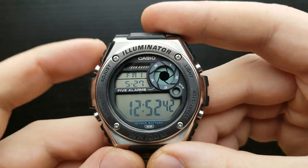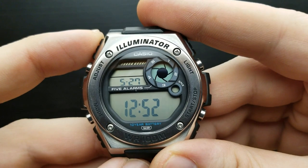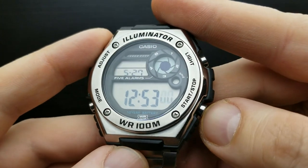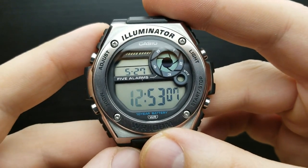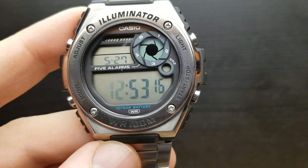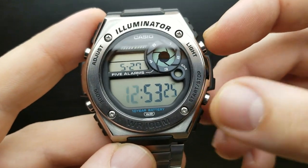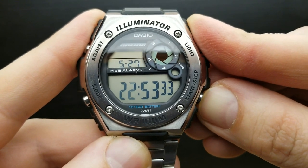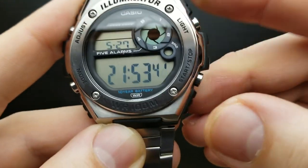Now let's proceed to setting the time and date. While in the standard timekeeping mode, press and hold the adjust button until you hear the beep. First in the row of settings is seconds — you cannot set the exact value, but you can press the start or stop button to reset it to zero. Then press the mode button and you are in the position of setting your hour value. Since I am in 24-hour format, I'll press the start button to rotate the value up to 21, which is the correct time for me right now.